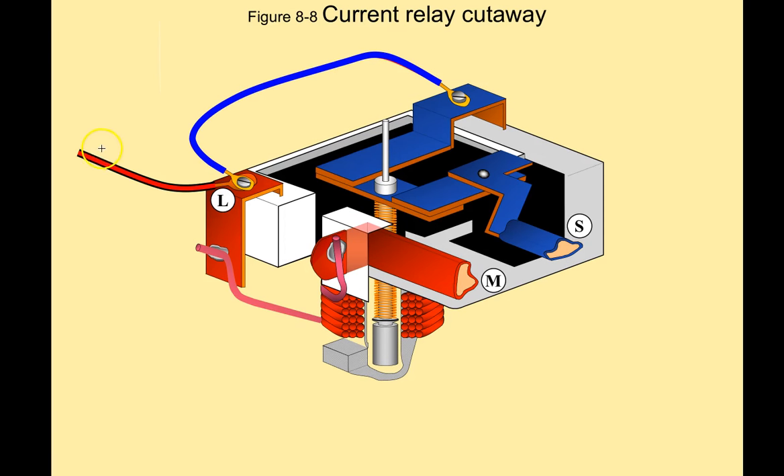Here is our incoming power. The L terminal on a current relay is where you put your line power. It flows through this terminal block to the windings of the current relay right here, out of the current relay, and out of the M terminal. The M terminal stands for main, and it goes to the run winding. It's really hard to plug these in backwards, but it can be done, so make sure that M goes to the run and S goes to the start.